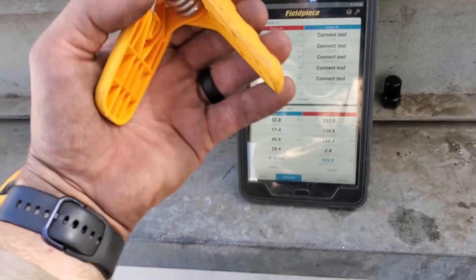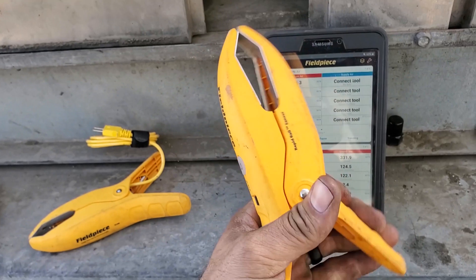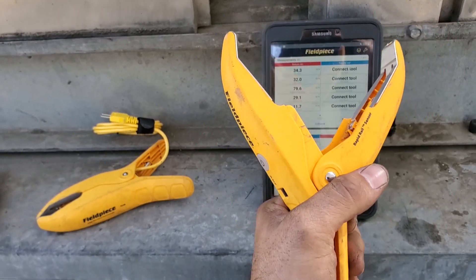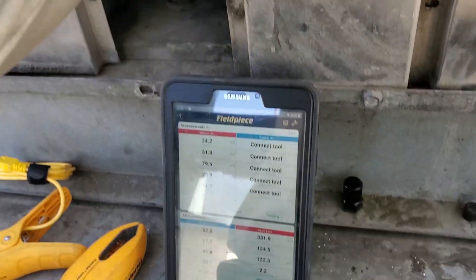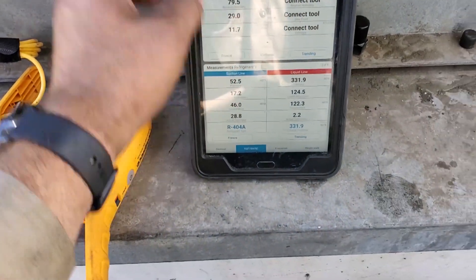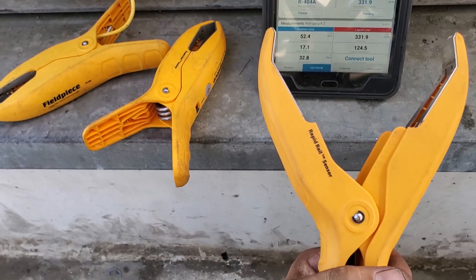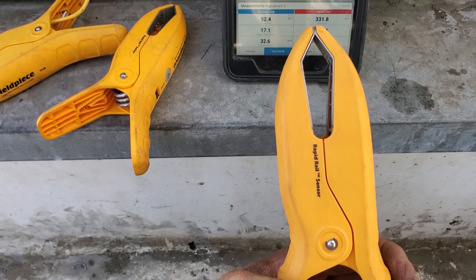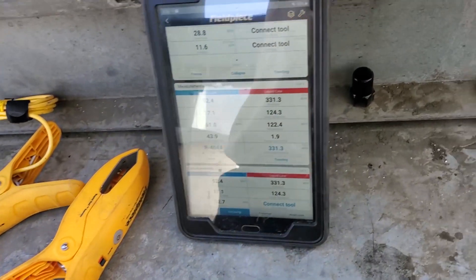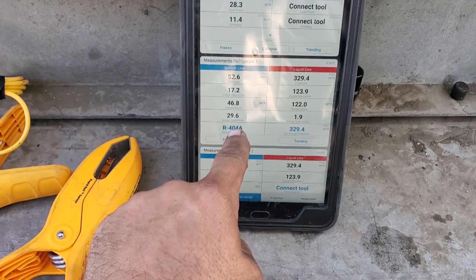Up here I have Fieldpiece's new JL3LC large pipe clamp. This can go on up to 4 and 1/8 inch refrigeration line — super awesome, instant reaction. We're at 28 degrees. I open it up, but the moment it makes contact with the Rapid Rail technology, we're going to immediately see temperature. I just connected it back and we're at 29 degrees superheat — instant readings. That's awesome.